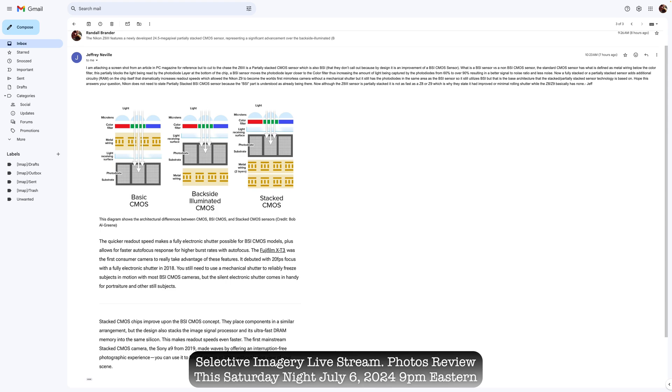I'm going to re-read this again. I'm attaching a screenshot from an article in PC Magazine for reference. But to cut to the chase, the Z6-3 is a partially stacked CMOS sensor, which is also BSI. They don't call this out because by design, it is an improvement of the BSI CMOS sensor.